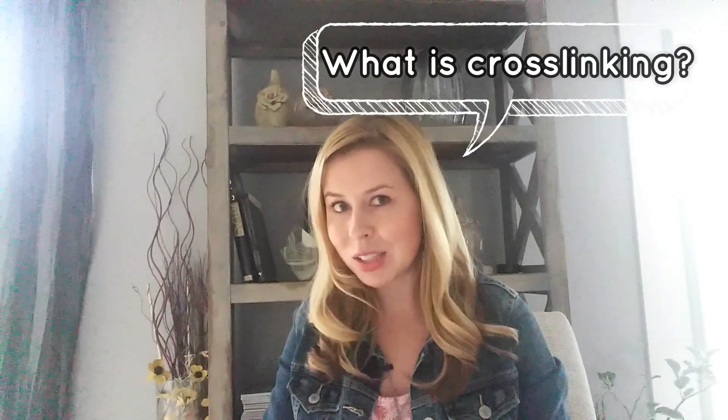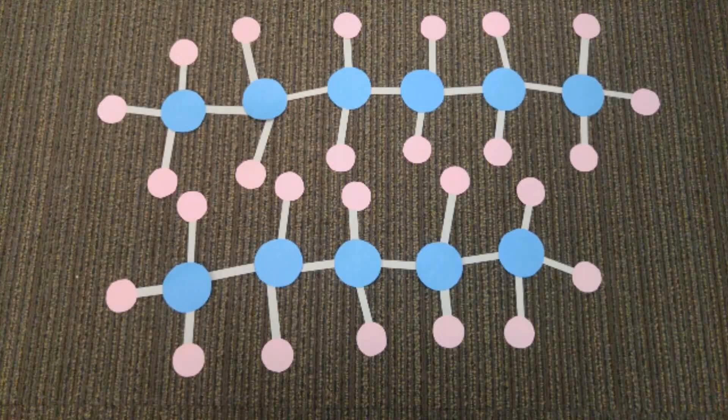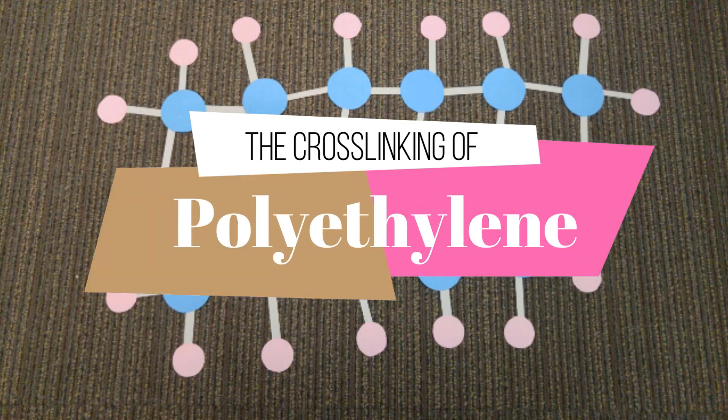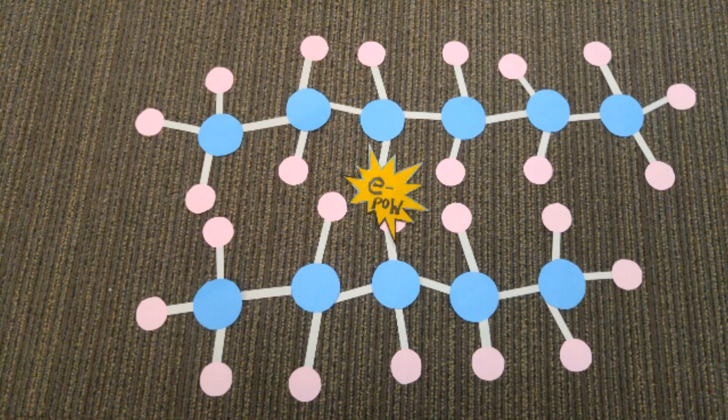But what is cross-linking? In short, ionizing radiation produced by the electron beam breaks bonds within the molecules of the polymer. And when these bonds reform in a beneficial way, we get cross-linking. For example, in polyethylene, a bond with a hydrogen atom is broken, allowing the carbon backbone of the molecule to join with another carbon backbone of an adjacent molecule.